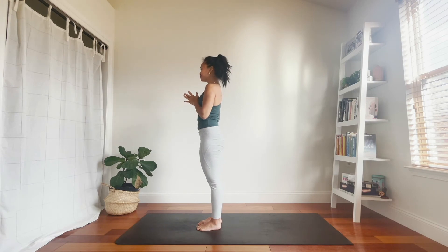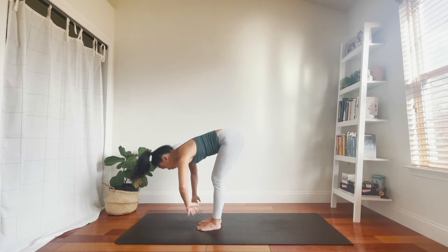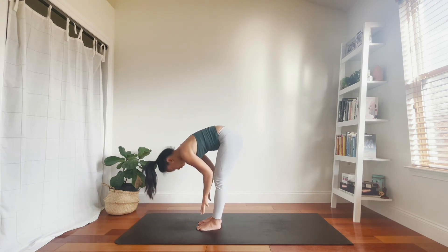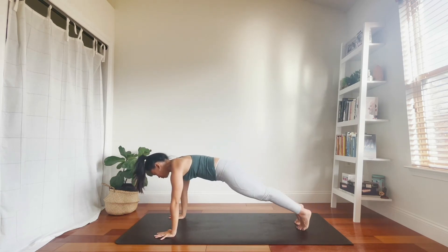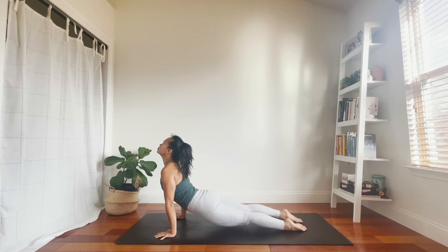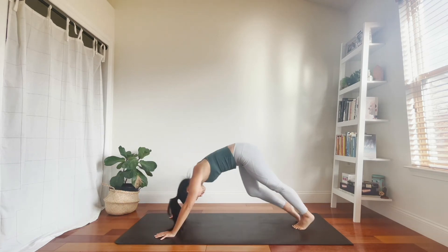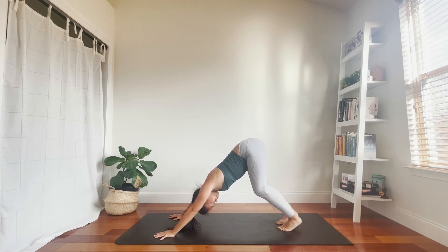Round four. Inhale, arms reach high. Exhale, forward fold. Inhale, halfway lift, belly draws in. Exhale, chaturanga — lower down to your knees and belly, or take it halfway down. Your choice. Inhale, cobra or up dog. Exhale, hips high — downward facing dog. Inhale. Exhale. Inhale. Exhale. Breath in. Breath out. Breath in. Breath out.